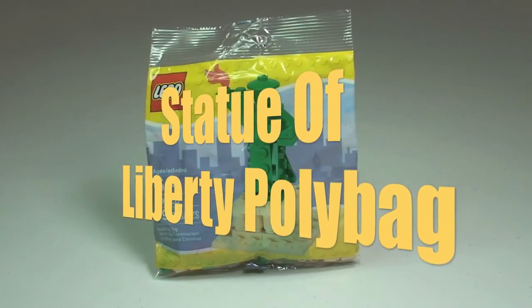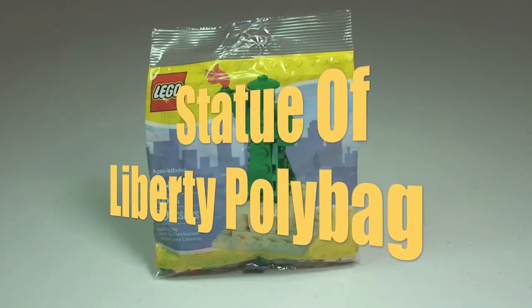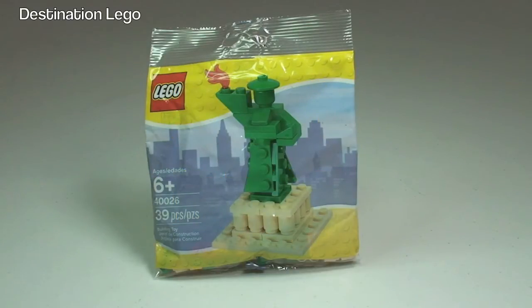Hello YouTube and welcome to Destination LEGO and welcome to another Polybag Review. Today I have the Statue of Liberty set 40026, comes with a piece count of 39 pieces. This is for ages 6 plus. The information I have on this is that it was a bit of a limited run — in the United States it was available at the Rockefeller Center LEGO store in New York for $5.49 in March 2012.